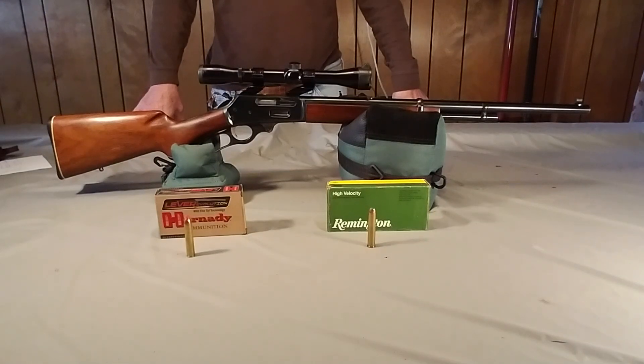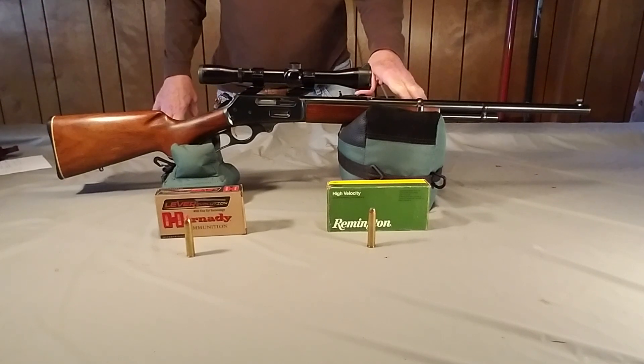Good day, YouTubers. This is Captain Howell, 1947, back with one of my old guns. Today I have something that's a little different from some of my other videos.